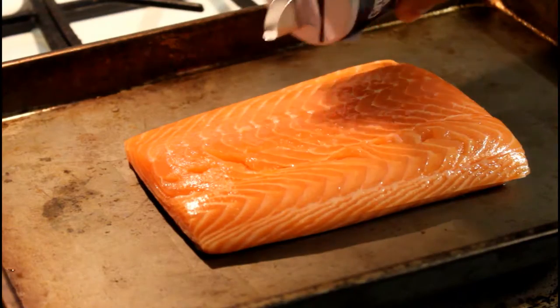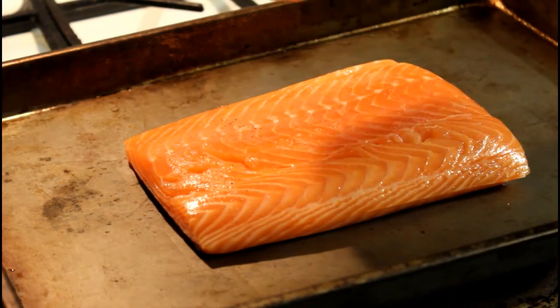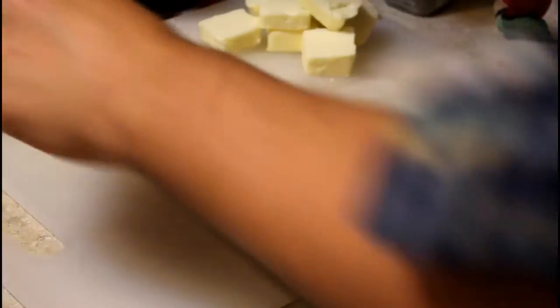The next step is just to season the salmon. You don't really need a whole lot, so I'm just going to lightly salt and pepper it — just a little bit here and there — and that should be fine.